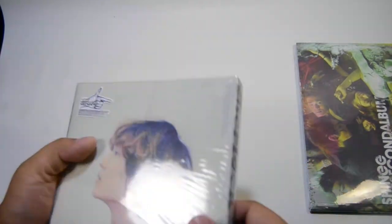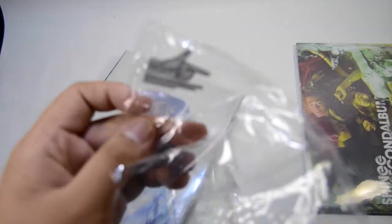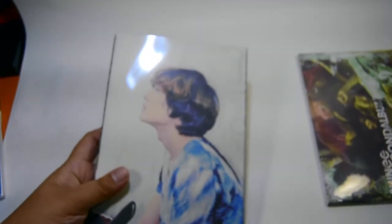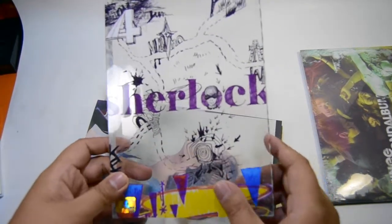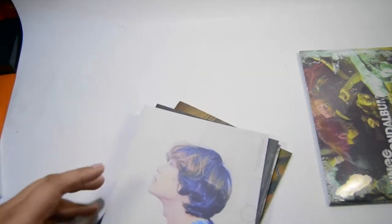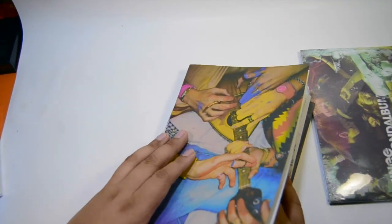The first album I opened was Congratulations by Moise. Here's the sticker. I was so scared when I saw this was out of print on Yes Asia at some point, but then they restocked it, so I'm really happy. Now let's remove the photo books. This is the PVC case — very nice, very artsy. I really love the concept for Sherlock with the member photo books.